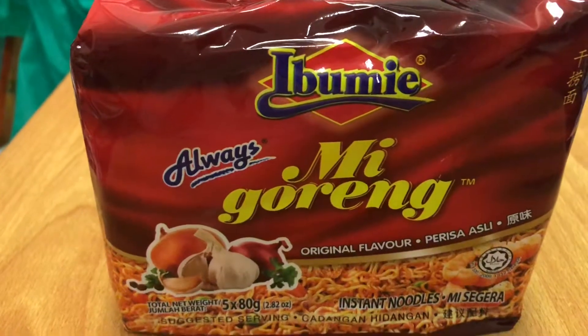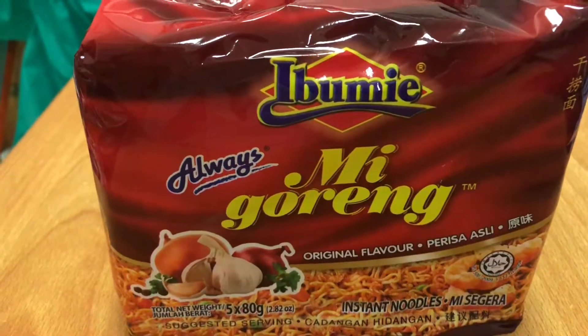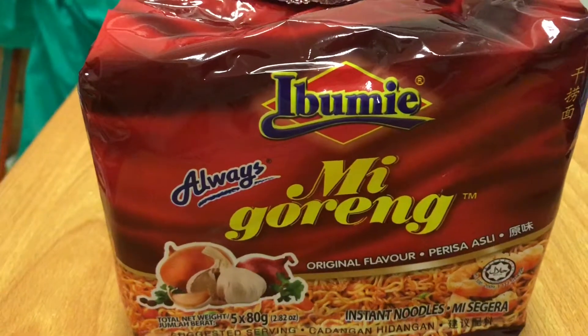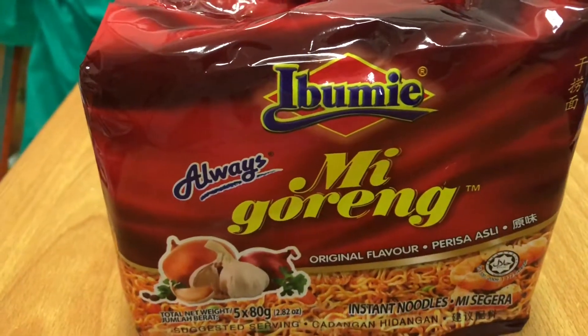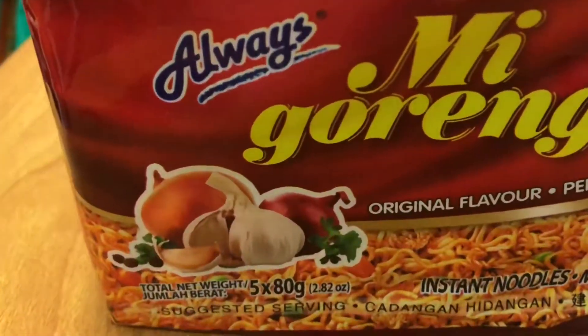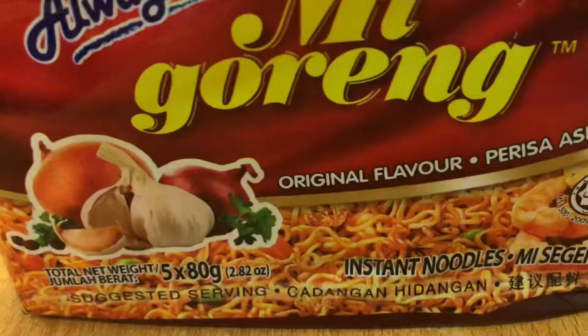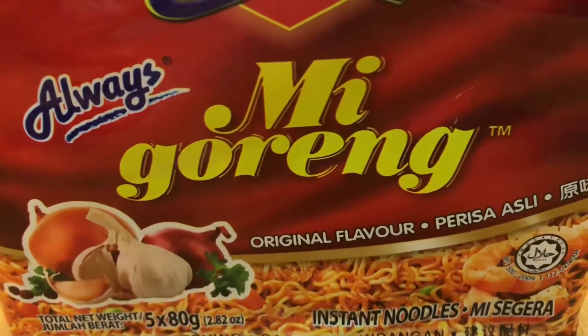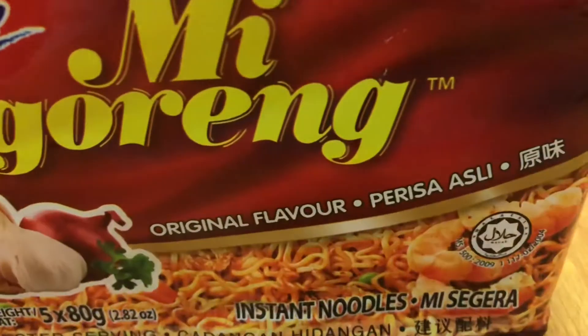Hello YouTubers, this is Jerry. Today we're going to cook up some Indonesian Mi Goreng by Indomie. This is the original flavor and it takes three to four minutes to cook, and it's HALAL certified as well.